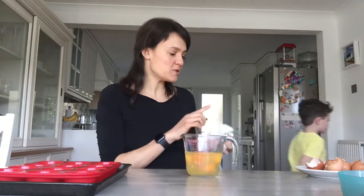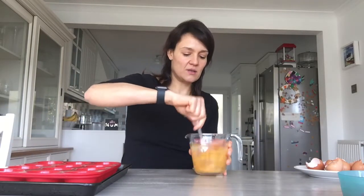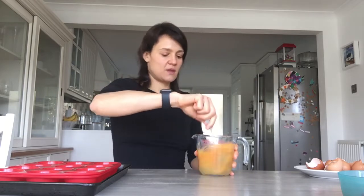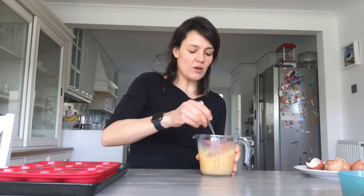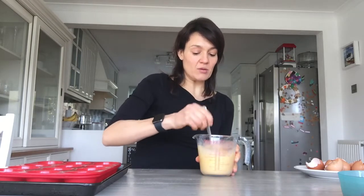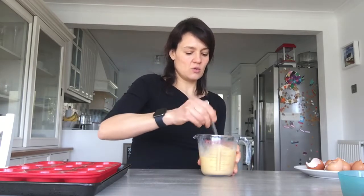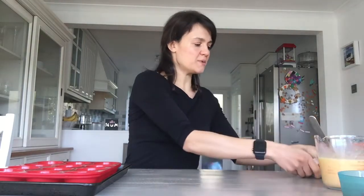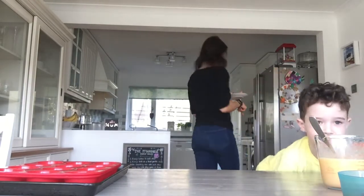Edward's gone to wash his hands and I'm going to start whisking the eggs. You can add a small amount of milk to your mixture — that will make it slightly more like a quiche. It works whether or not you add milk. That's the eggs whisked — I'll put that to one side, go and wash my hands, and Edward will no doubt entertain you for a minute.